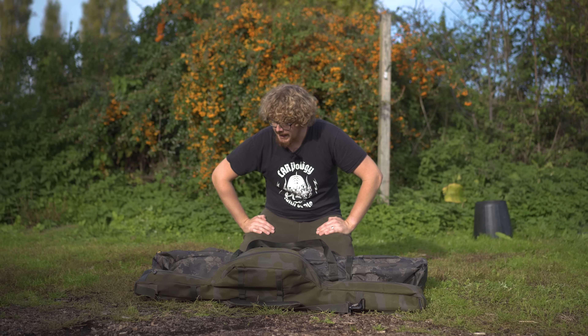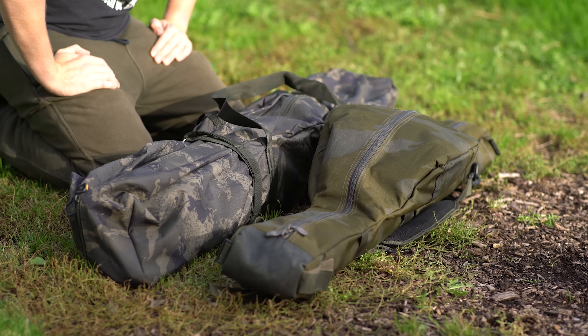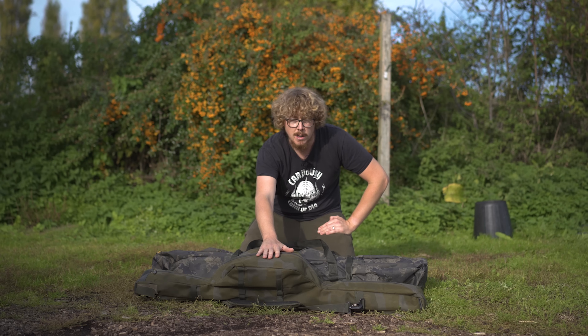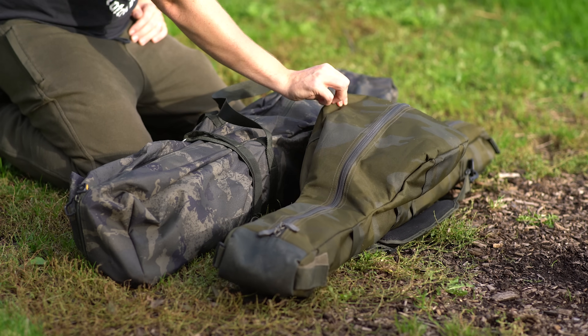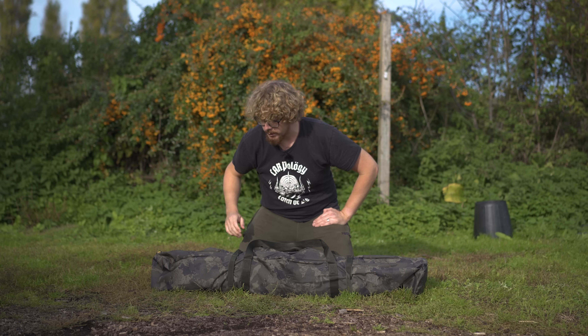In front of me is the bivvy all packed down in its bag, and my rod bag is in front of it just for size reference. I've come fishing today with my nine foot scopes so they pack down this sort of size. So if you are someone that uses smaller rods and you don't want a bivvy that extends further than your rods when packed down, as you can see it's pretty much exactly the same size as packed down retractable rods.